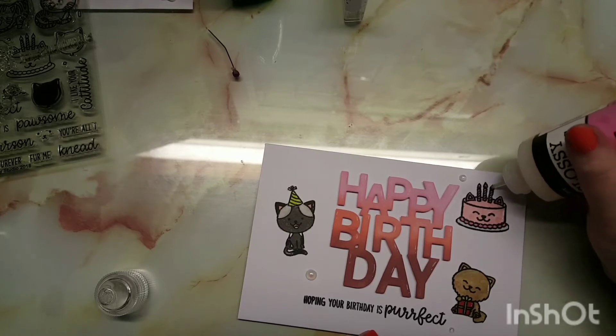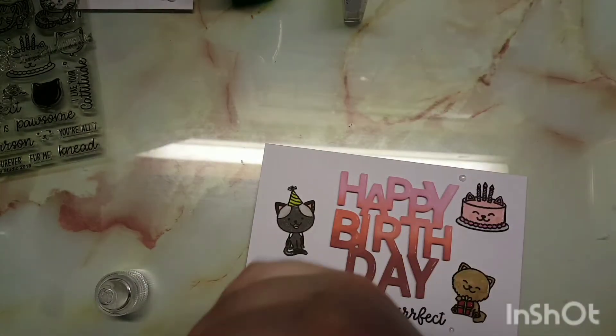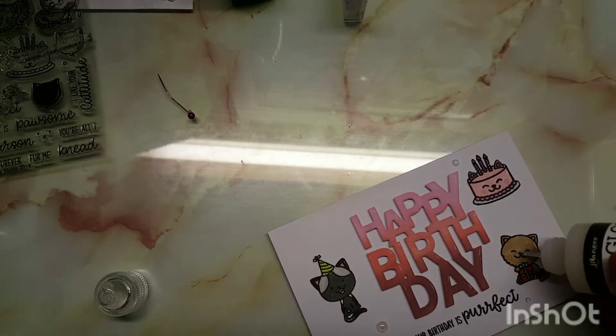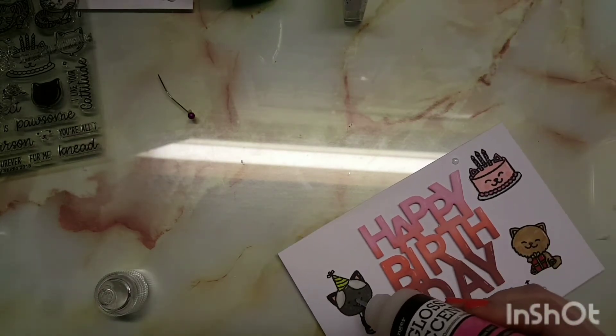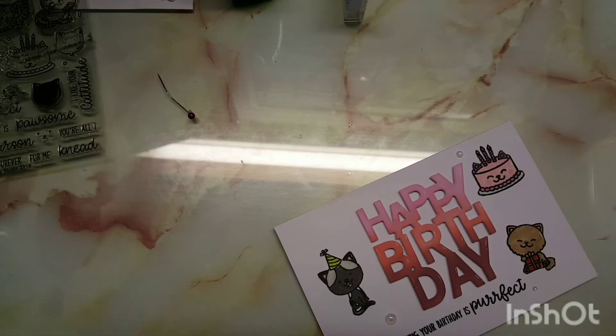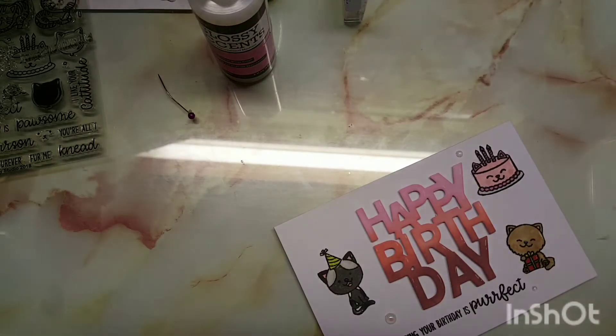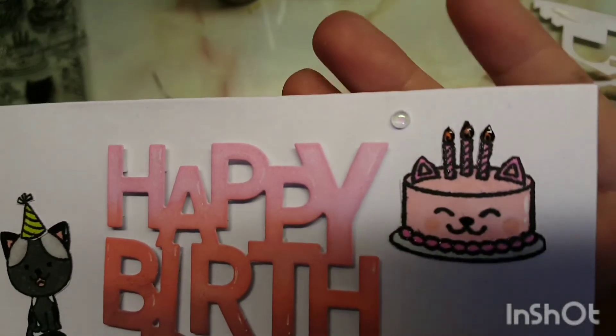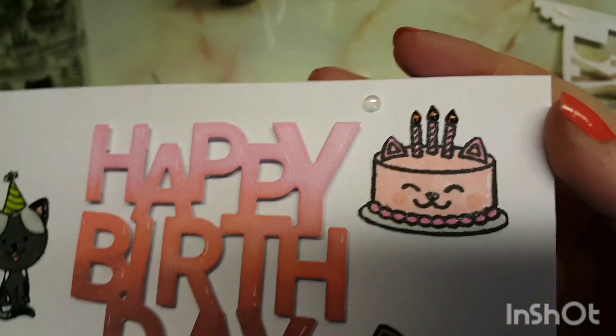I hope you guys enjoyed it! If you did, make sure you like and subscribe and follow me over on Instagram. If you'd like to do a collaboration — a colour combination, stamp, die, or theme — head over to my Instagram and message me. I also have Spooky September coming up, so go to my Instagram for more information. Until my next video, stay safe and happy crafting! Bye guys!